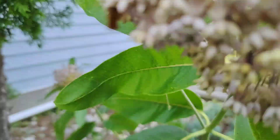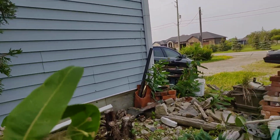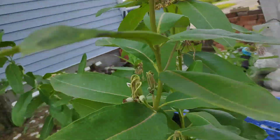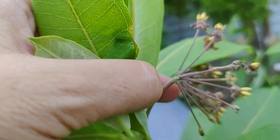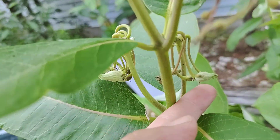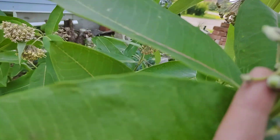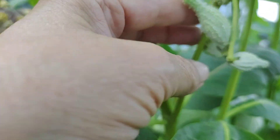So once the flowers are spent, let me find them — here they are. After they go spent like that, they go all droopy like this, and these things start forming little baby milkweed pods. They're so tiny. These ones are really, really tiny milkweeds right now, and they look like pickles.